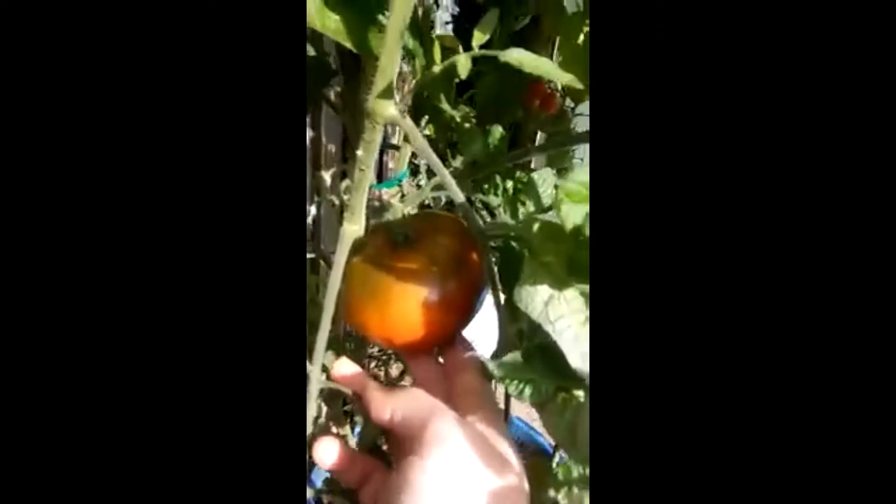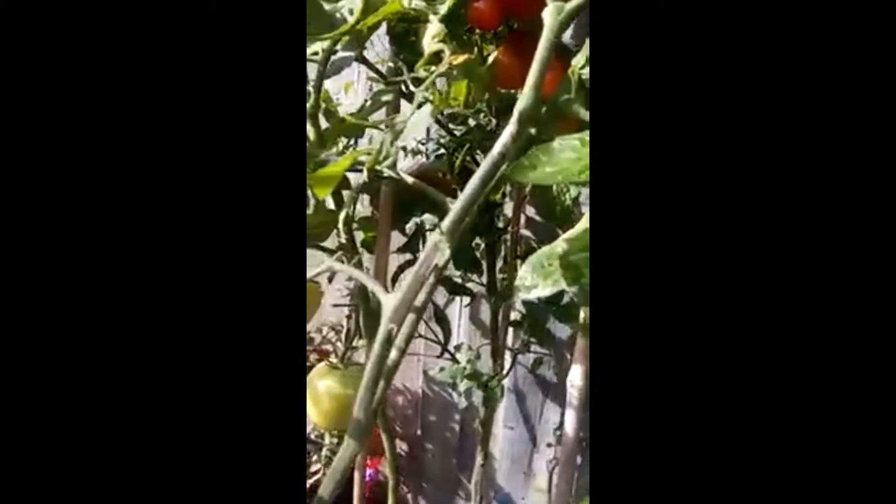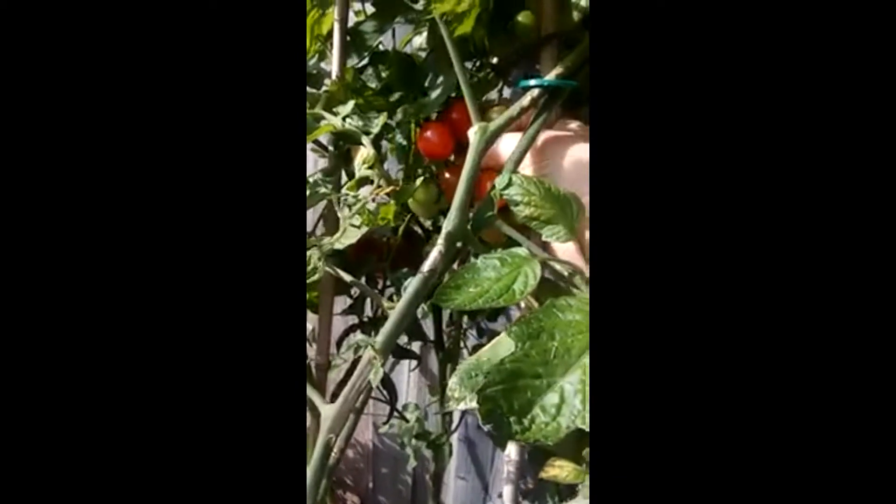Look at this — I've been showing you the progress on this each time I've come out and it is still rock solid, so it's still got a little way to go with colouring. But I'm pretty sure it is a chocolate something — I've forgotten the name of it again. Every time I look at it I remember the chocolate part, because, you know, chocolate.